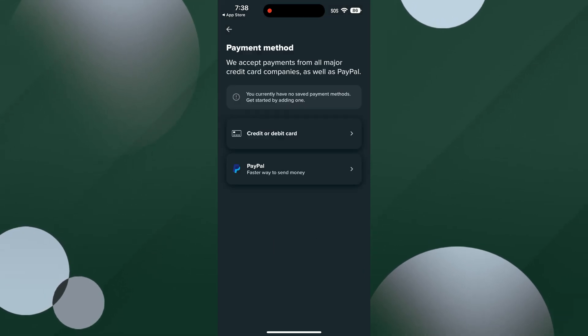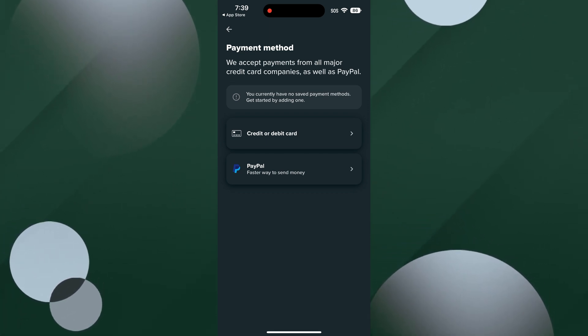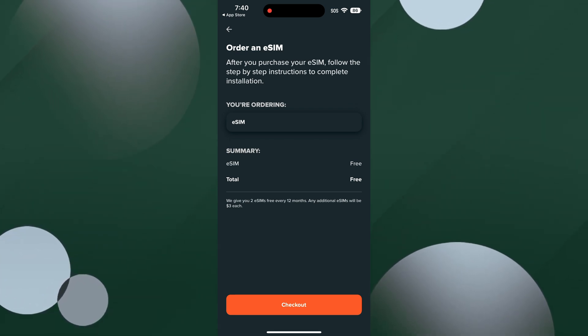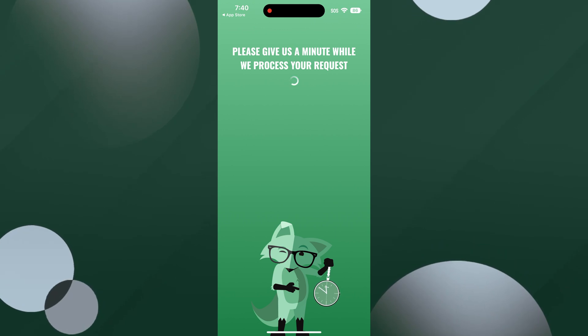Next, it'll ask you to enter a credit card or PayPal if you have not already added a payment method. If you have, you won't see this screen. After that, you'll see this screen which allows you to see your order and you can order an eSIM. It should be free, so click checkout. It will begin to process your request.